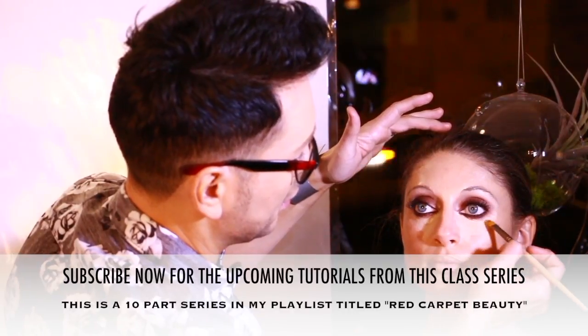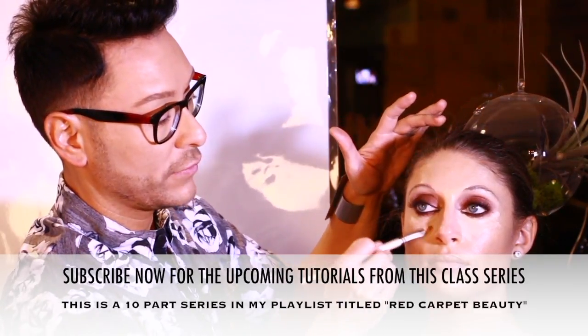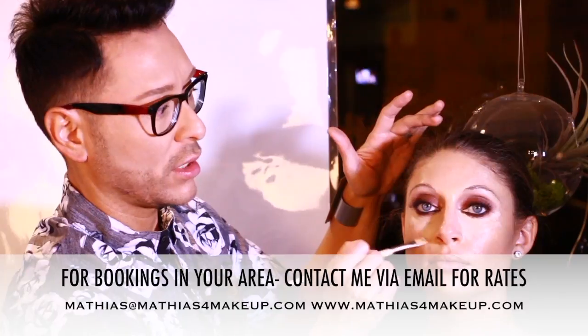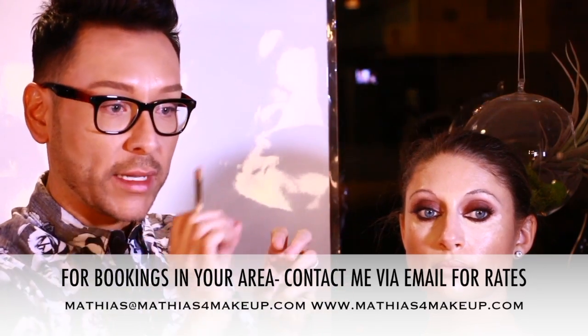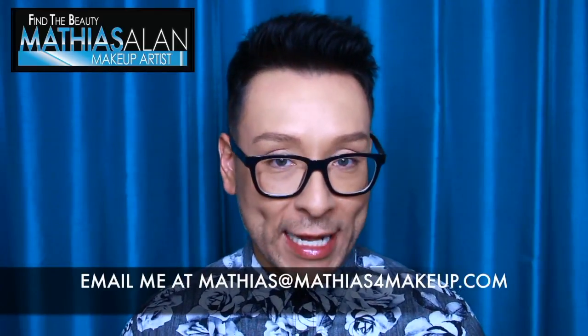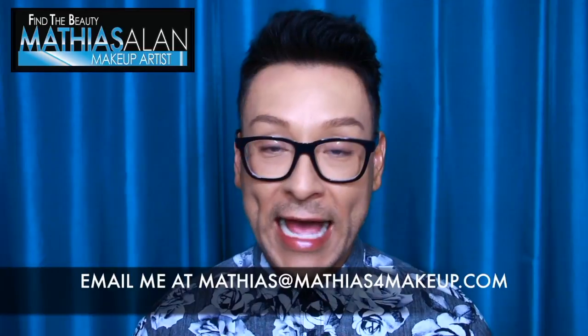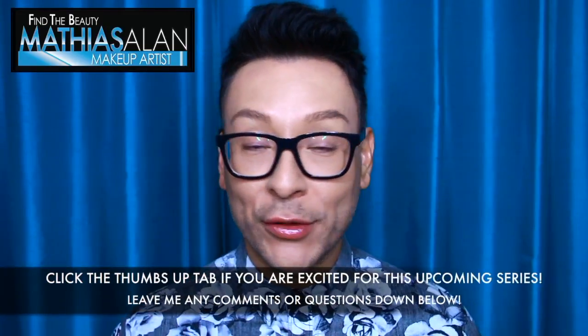If you're brand new to my YouTube channel, please subscribe. I do weekly pro artist tips and tricks, including this 10-part celebrity red carpet series where you'll learn many of my secrets for getting celebrities to look fantastic — including lash application, highlighting, contouring, and much more. If you'd like to book me as a celebrity makeup artist expert in your part of the country, please email me at mathias@mathias4makeup.com and we can talk about my rates and availability. I'll be releasing this series week by week.